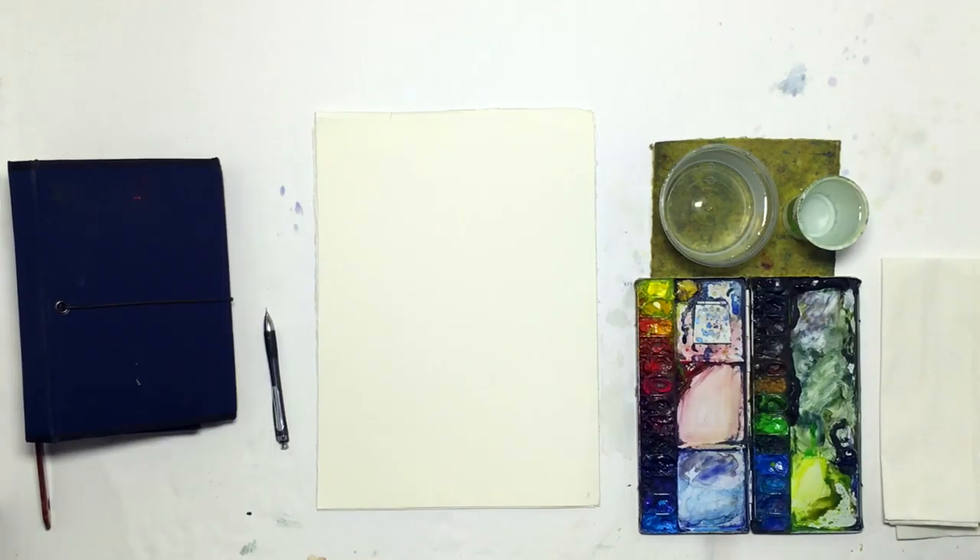If you don't have a model to paint from, then it behooves you to find a really interesting photograph to paint from, because if you don't have a good source, no matter how beautifully you do your painting or try to copy from it, if it's bad reference, then you've already put yourself at a disadvantage. So these are the things to consider.